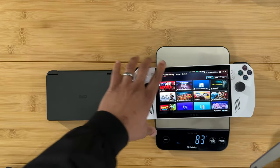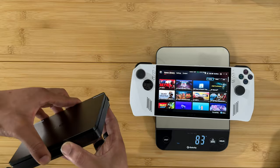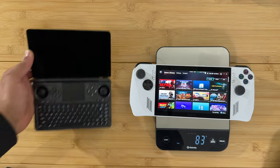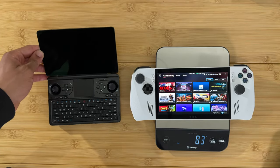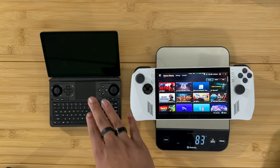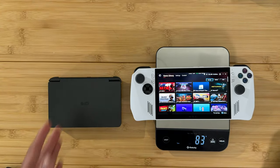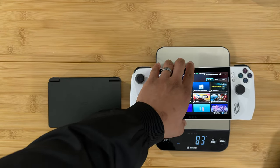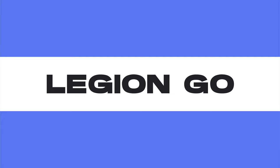Here's the side-by-side comparison with the ROG Ally. Now let's open the Win Mini so we can see how it looks next to the ROG Ally while open. And then one more time with it closed — here is the size comparison.